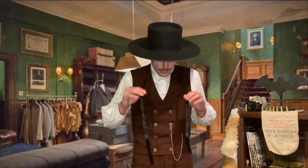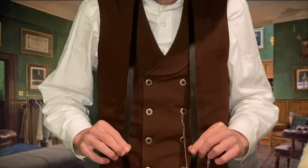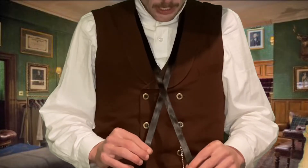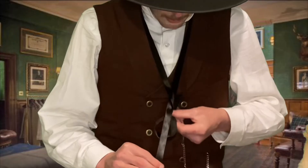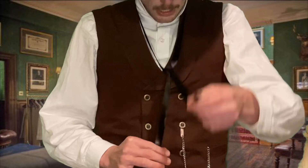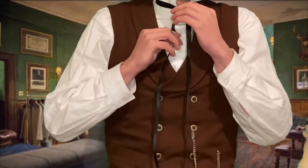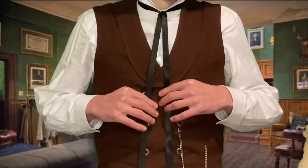You are going to put it around your neck. You want it coming down equally on both sides. You're going to take your ribbon and you are going to cross it. I cross it with the right side over the left side, and then take that right side and come up through that little gap, and tighten it until it is on your neck. Make sure that both sides are still equal in length.